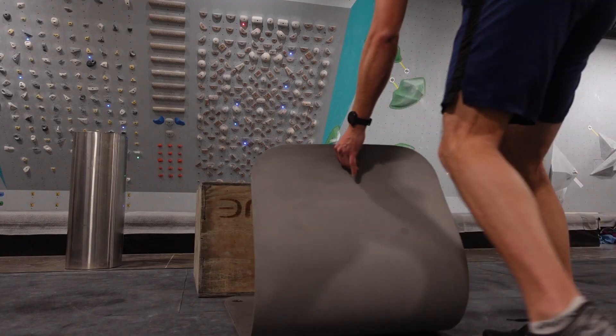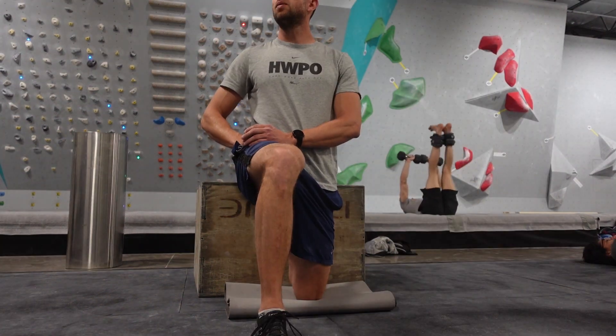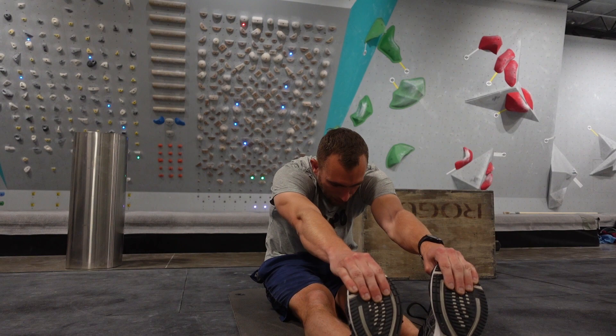It did get spicy. I didn't feel like I was ever going to fail any of the sets, but I definitely had to try hard. Finally I just wrapped up with a bit of stretching — I hung out in the couch stretch for a bit, then did a little sit and reach, and called it a day. It was a pretty basic leg day.